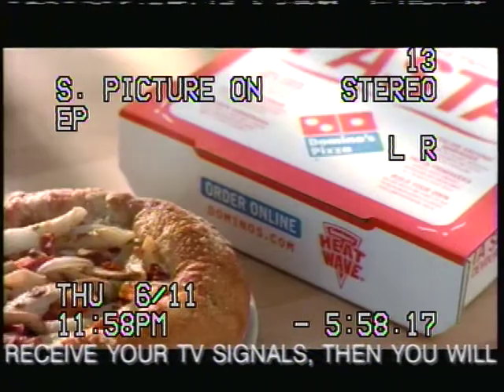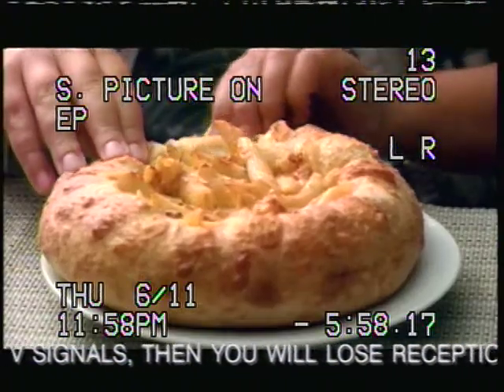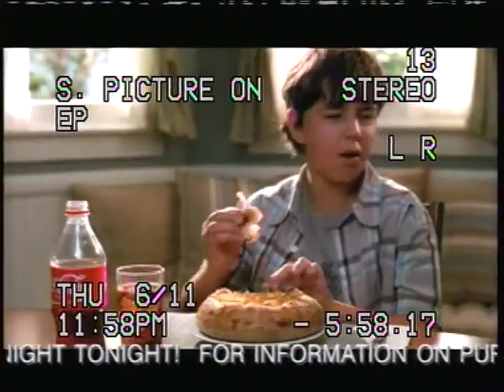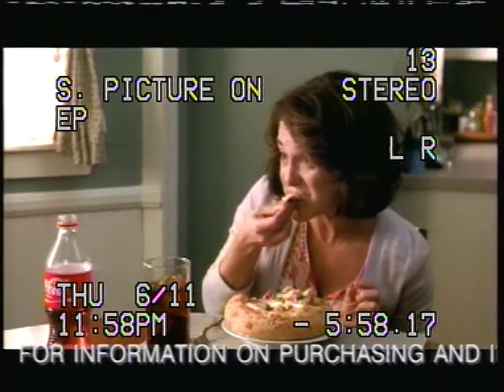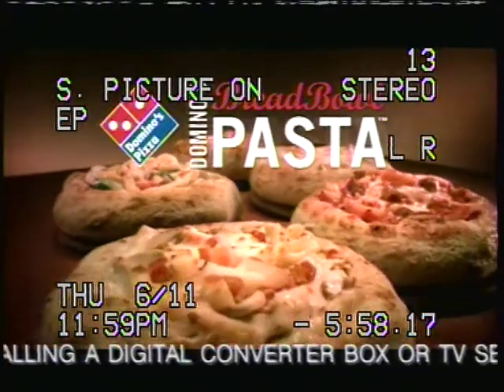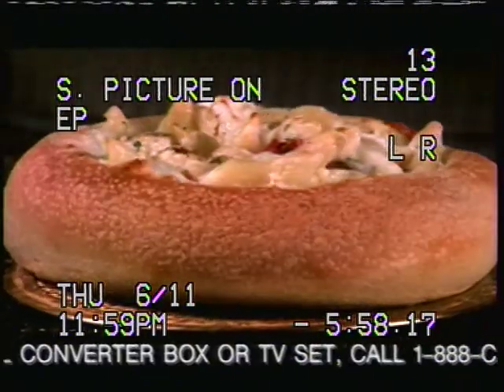Check out the new Domino's Bread Bowl Pasta. It's pasta that comes in a bowl you can eat. It's a hot bread bowl, lightly seasoned with garlic and Italian spices. Look, they're tearing them apart like lions on wildebeest! I'm getting hungry just looking at that pasta primavera. New Domino's Bread Bowl Pasta — five tasty varieties, all served in a hot, delicious bread bowl.